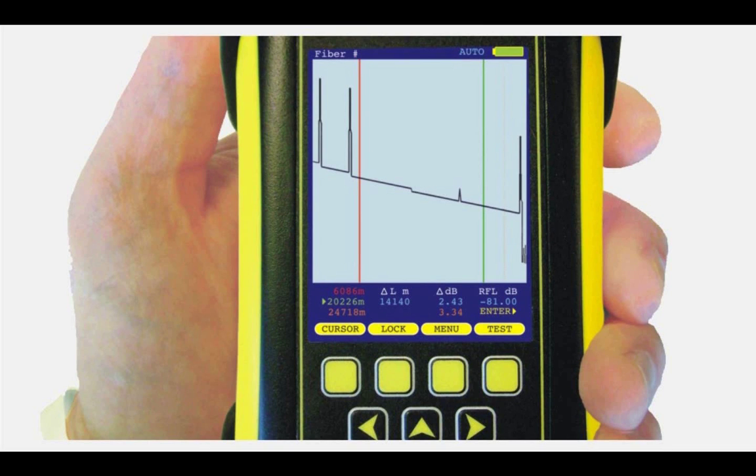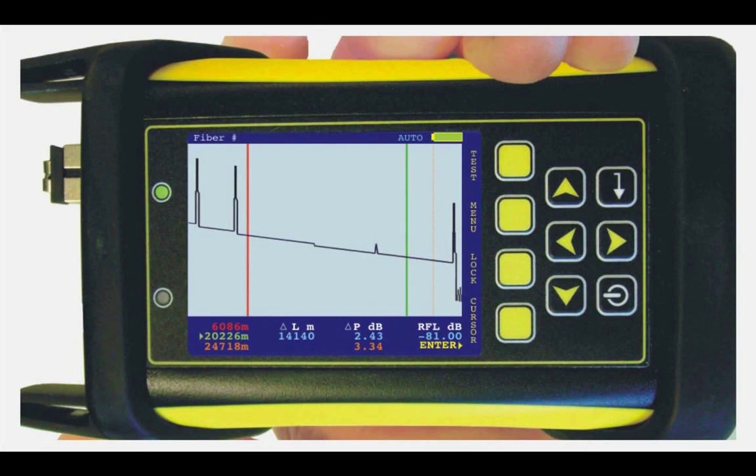Owl Trek II OTDRs may be pocket-sized, but their high-resolution color LCD display can show even the longest traces with ease. For greater viewing flexibility and trace detail, Owl has implemented state-of-the-art MEMS technology, which flips the high-resolution color LCD display between portrait and landscape mode automatically. In landscape mode, a wider viewing area means greater viewing detail.